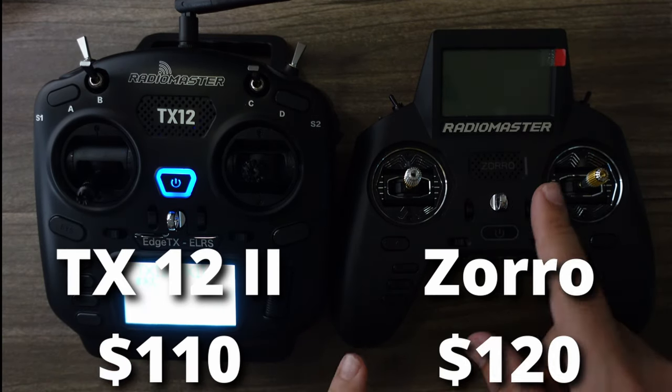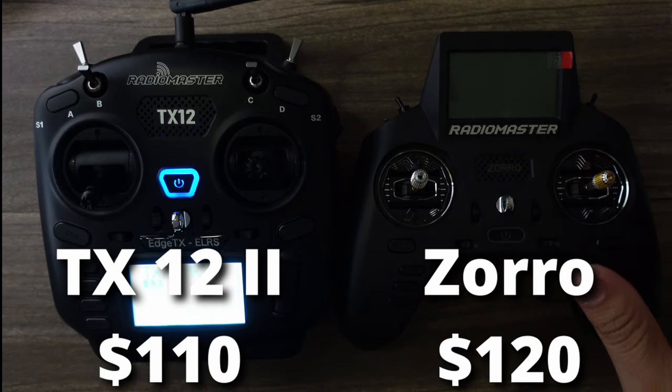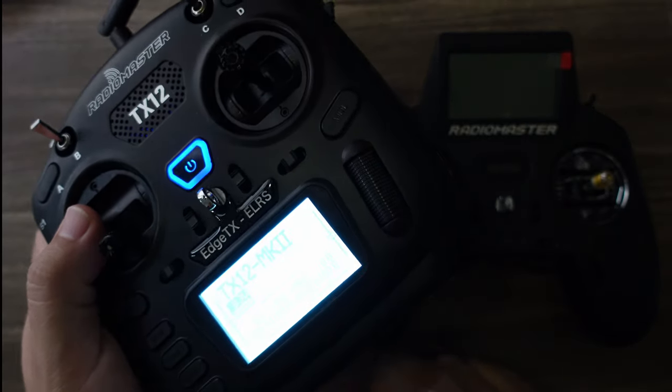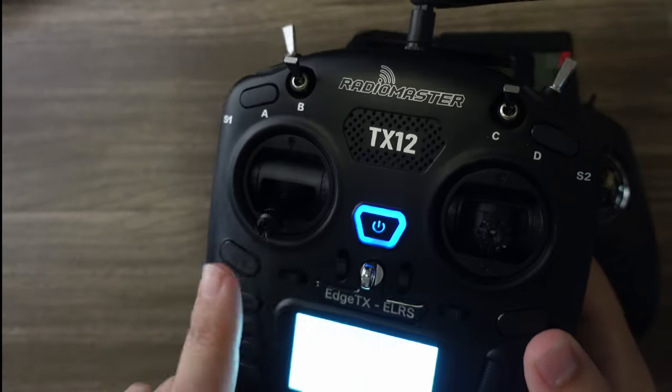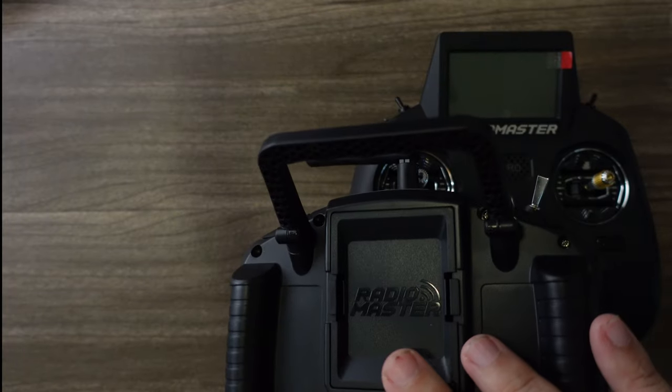The TX12 V2 comes in at about $110 and the Zorro at about $120, and there are pros and cons of each. The biggest difference is that the TX12 uses actual 18650 cells — two of them — so you're going to have longer battery life. It also has a full-size module bay.